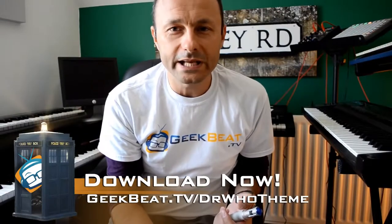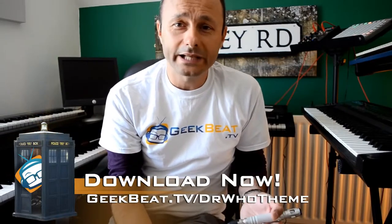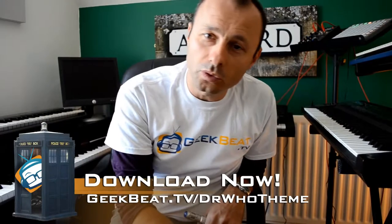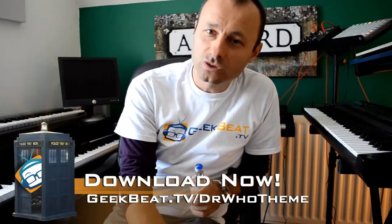And then I thought, hold on — it was Kelly's idea in the first place that I do the Doctor Who theme, so why don't I take any funds generated from this download and just give it all to the geek wall, so my friends in Dallas can carry on doing the geeky awesomeness.